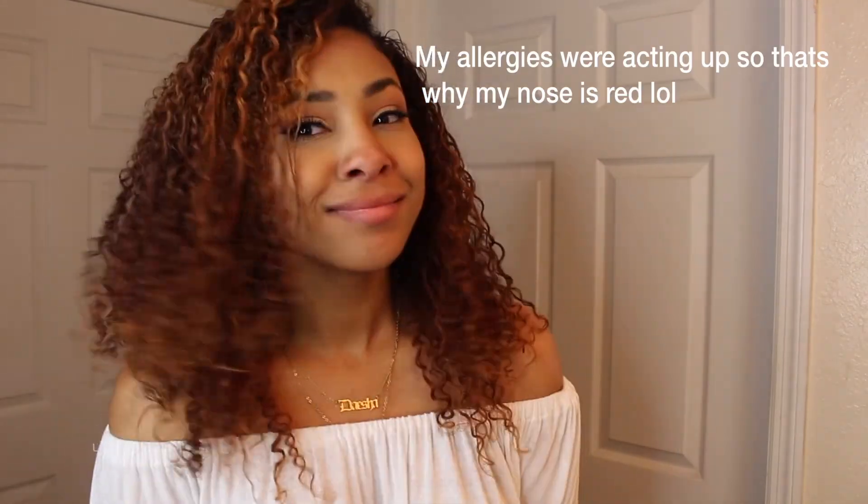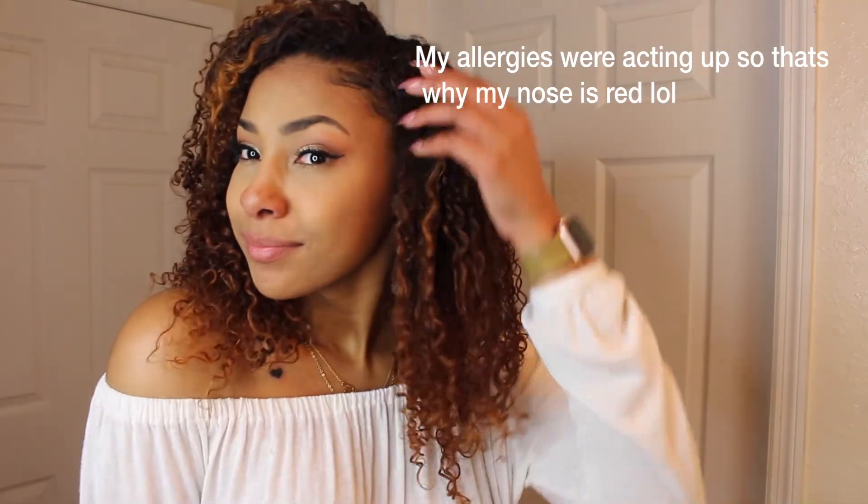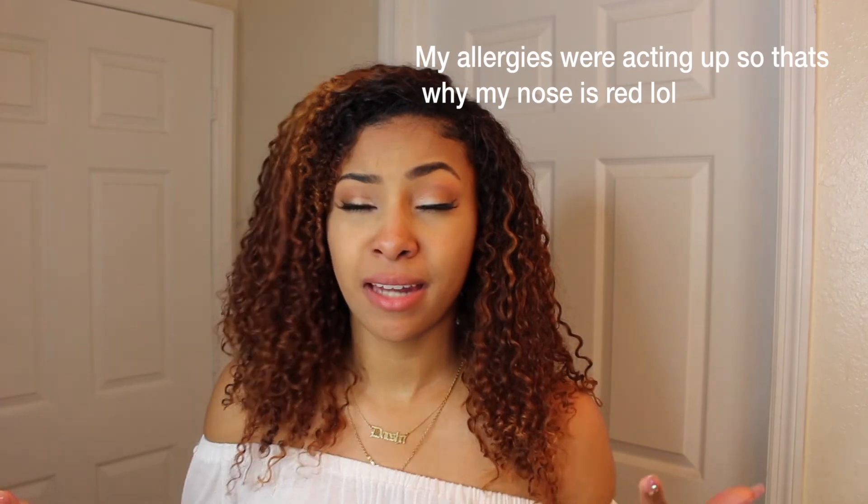Here is my hair! Alright you guys, we've reached the end of this video. I really hope you guys enjoyed it, and if you did, please be sure to give me a thumbs up, subscribe to my channel if you haven't done so already, and I will see you guys at my next upload. Bye!